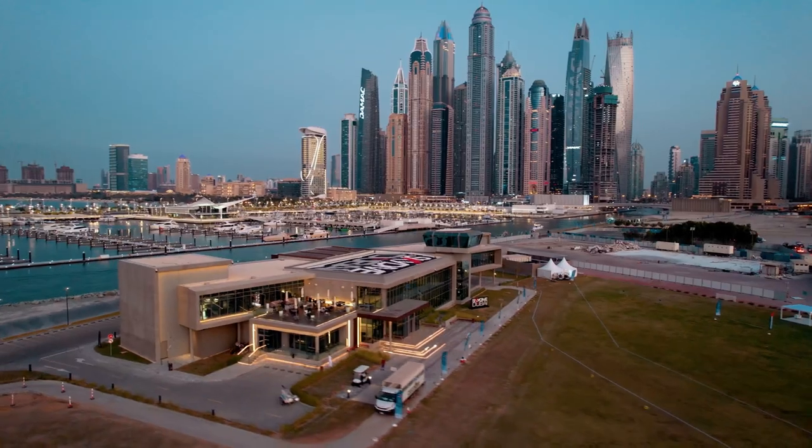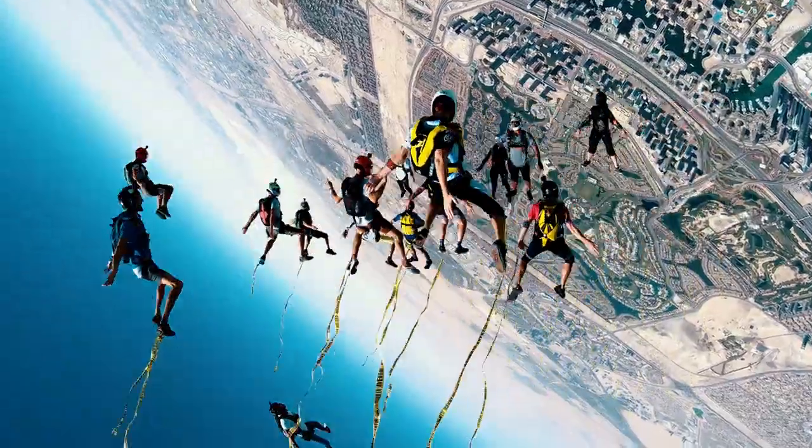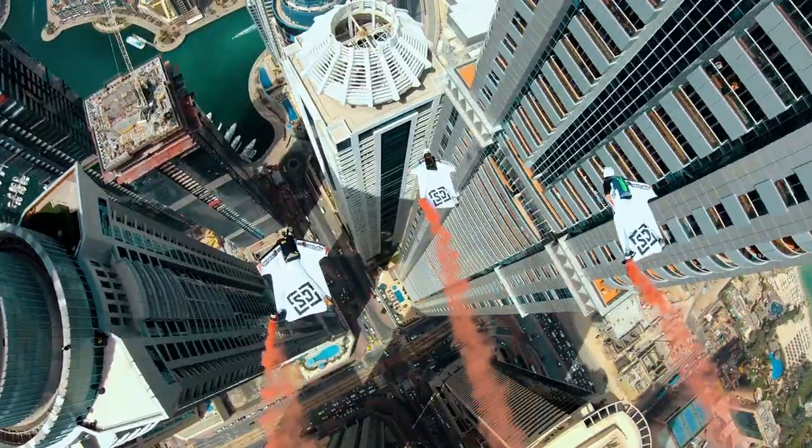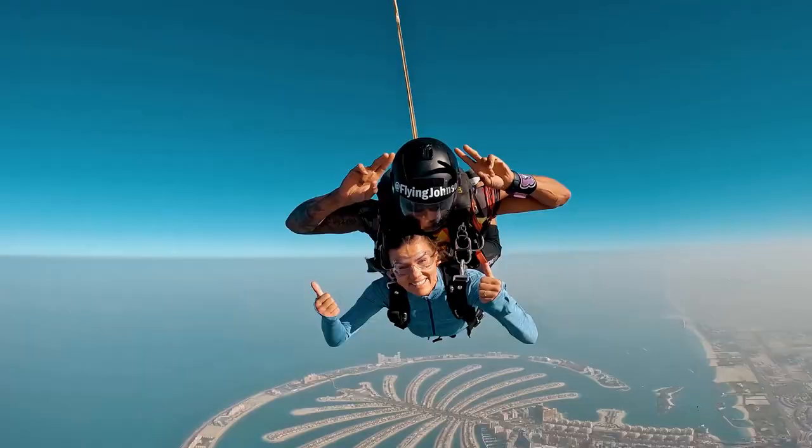Welcome and thank you for choosing Skydive Dubai. Our staff and instructors are passionate about skydiving and are excited to share the sport of skydiving with you. This video is designed to prepare you for your tandem skydive.